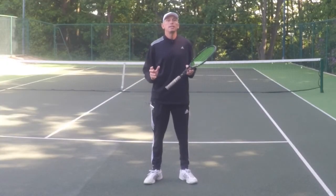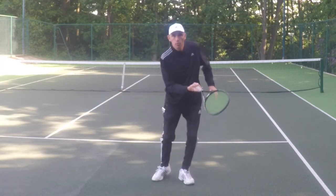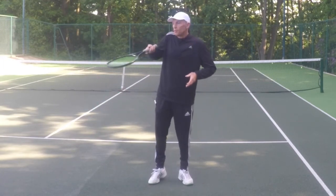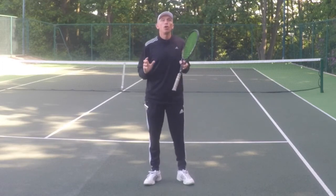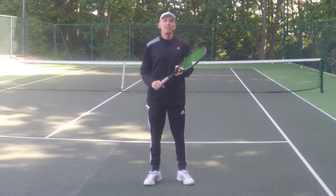So that's the forehand sliced approach with side spin. Remember the ball has got to be low so you can drop the head and come across the ball. If the ball is too high, it's very difficult to drop the head, so you'd only do it off a low ball. Thanks for watching. Good luck with your tennis and I'll see you soon.